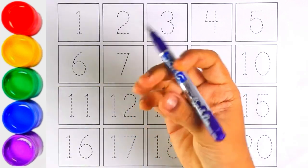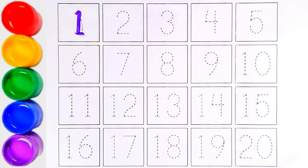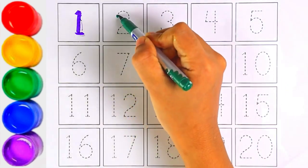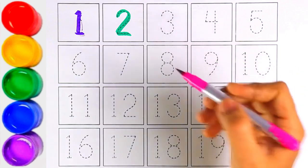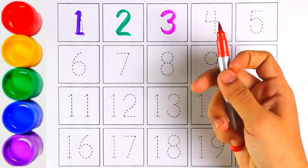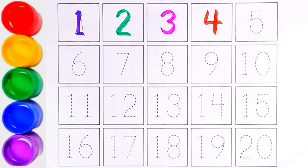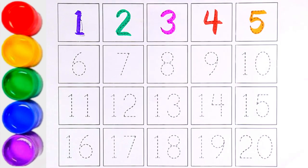Purple color, number one. Dark green color, number two. Pink color, number three. Red color, number four. Orange color, number five. Black color, number five.